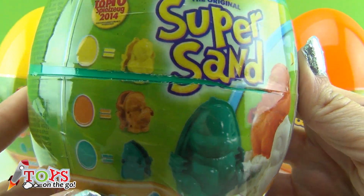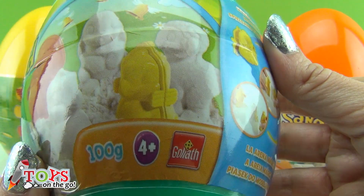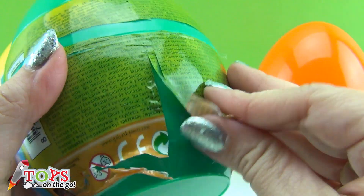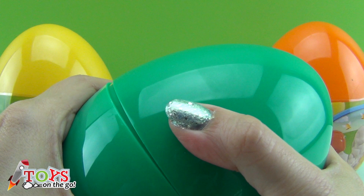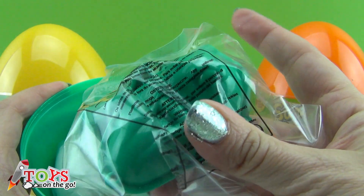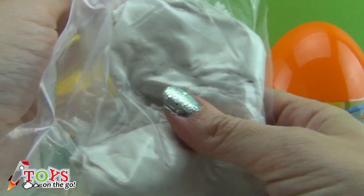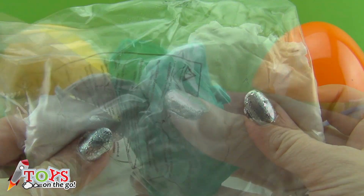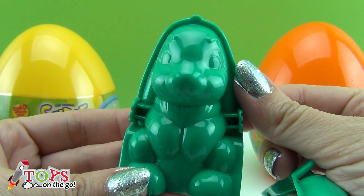I'm going to begin with the green one. Who likes the colour green? Here you can see the little animals which could come out, and an explanation on how to play with them. I'm going to open it so you can see what's inside. Look — a little bag with the mould, and another with magic sand. It's a green rabbit!